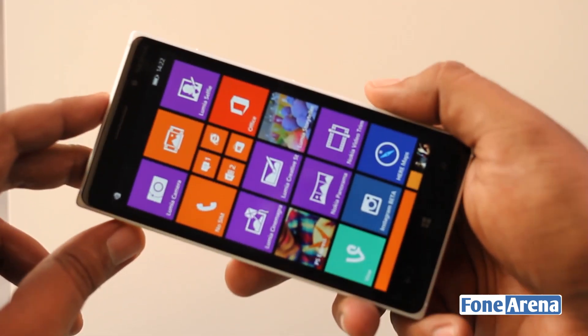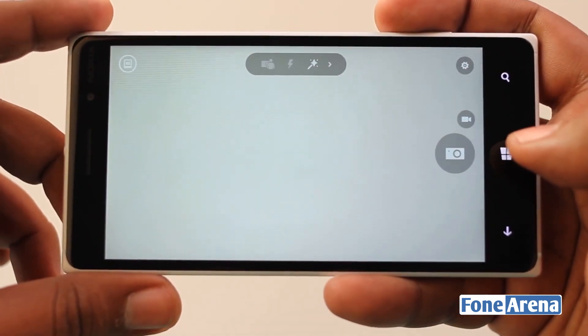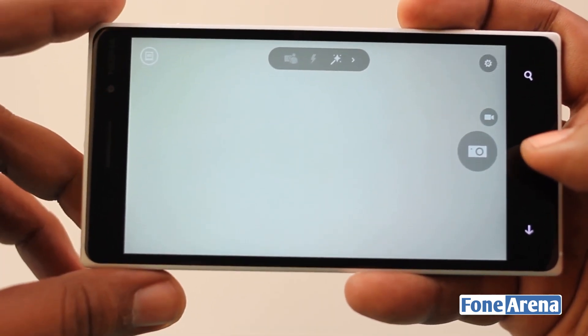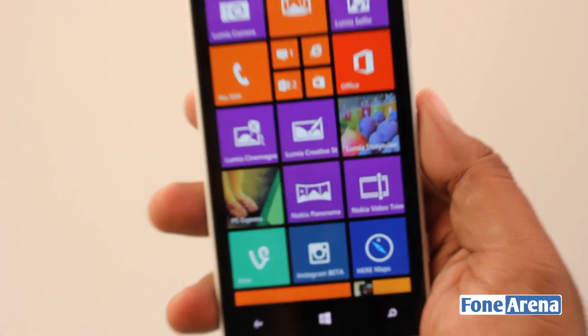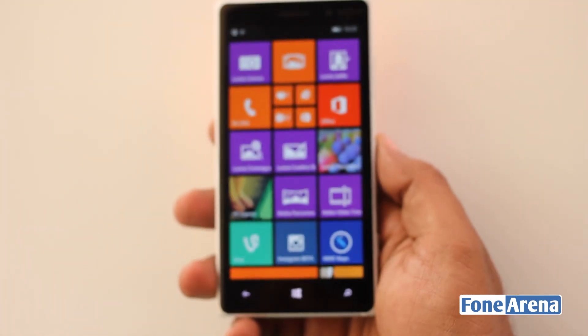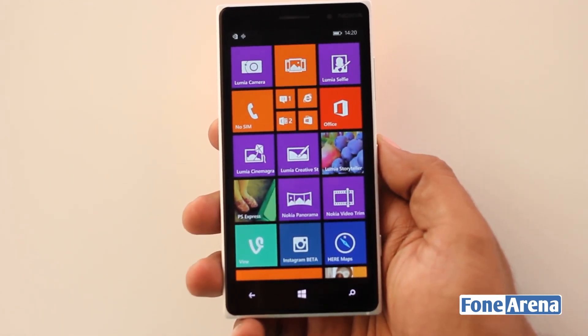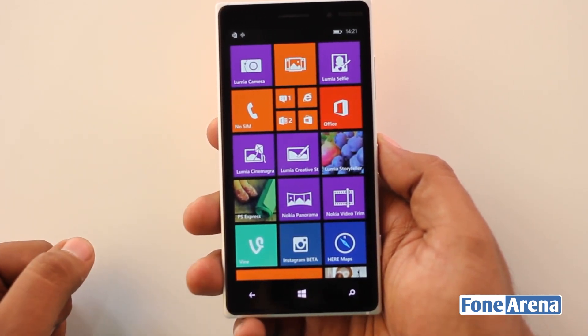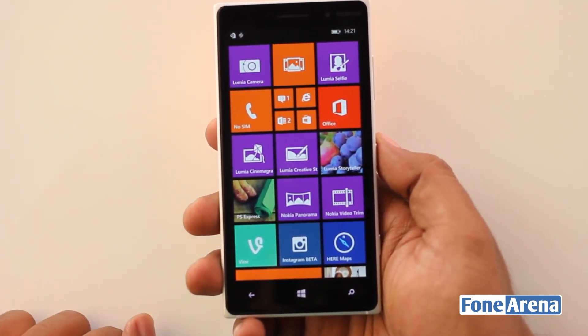Overall the camera is much improved. That's about it for the Rich Capture and the Lumia Camera demo using the Lumia Denim firmware on the 830. This is Bharat signing off — thanks for watching. Hit the like button if you liked this video, hit subscribe if you want more, and let us know what you think in the comments below.